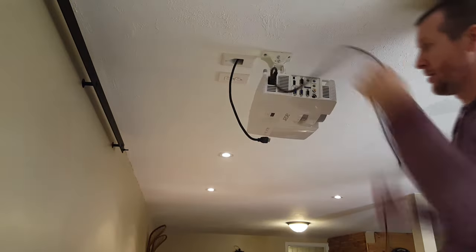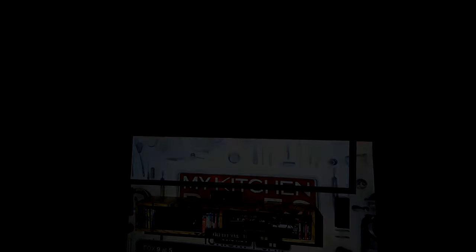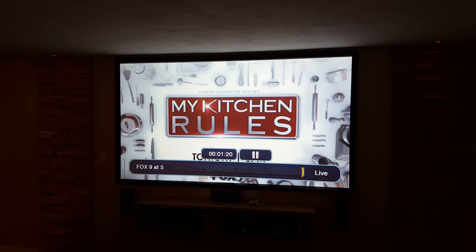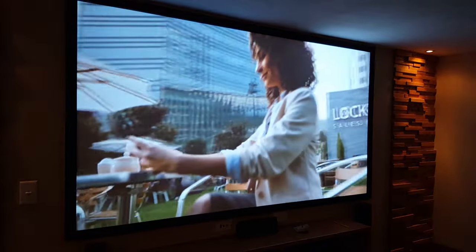Now I can just hook up the power cable and the HDMI and try everything out. I just match the image to the screen and then tighten all the screws on the projector mount. Here's the final image with everything lined up to the projector screen.